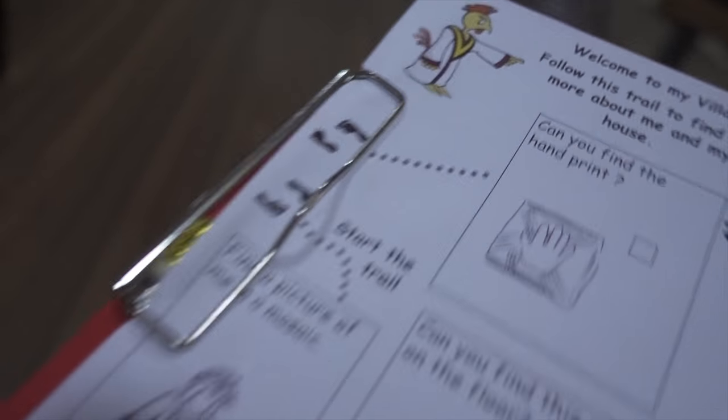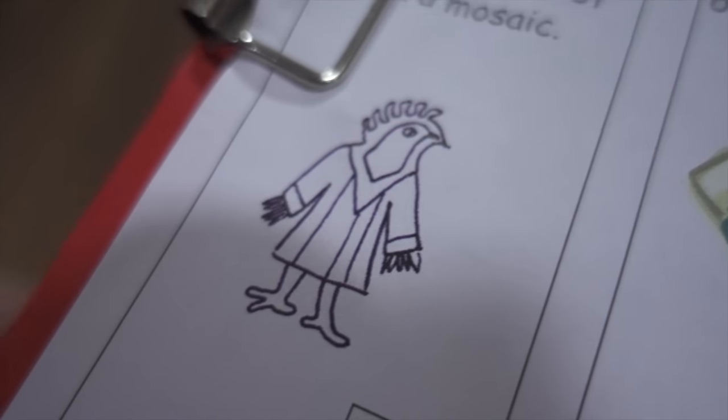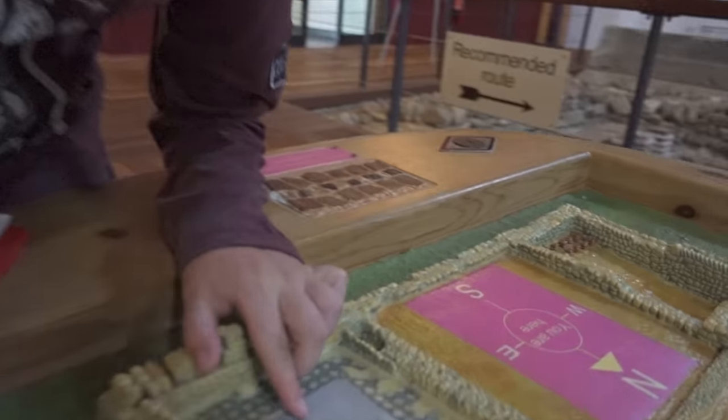Start the trail here - find a picture of me in a mosaic. So we need to find a picture of some sort of hawk person. Found it already, in a mosaic! Is it in there? There's the little hawk person!